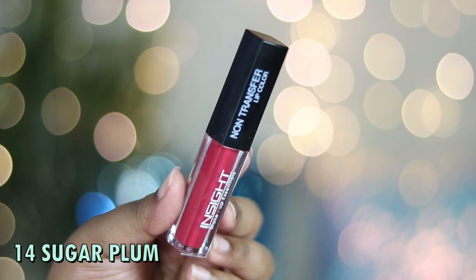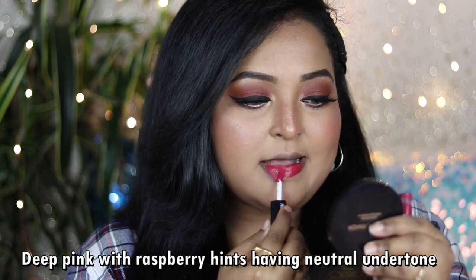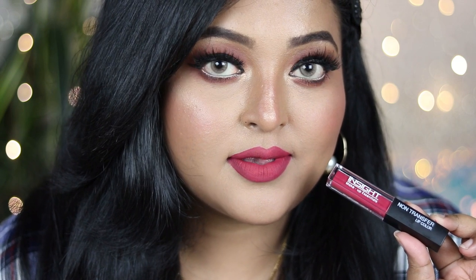If you're into deeper pinks, shade number 14 Sugar Plum is a deep pink with raspberry hints and a neutral undertone — so it's not an overly loud hot pink or fuchsia, but a muted deep pink. It works on all Indian skin tones including dusky, pairs beautifully with traditional outfits or a white shirt, and looks best with a bold black liner or neutral eye look.